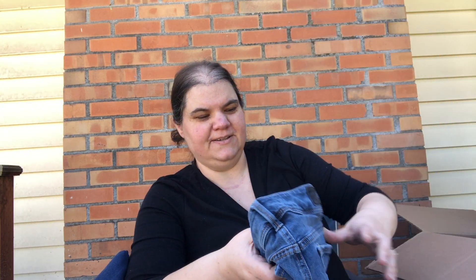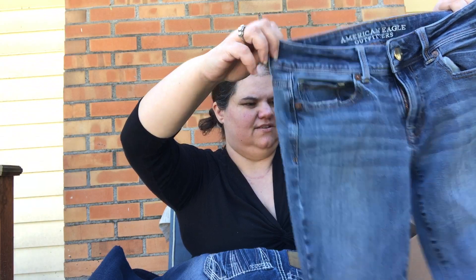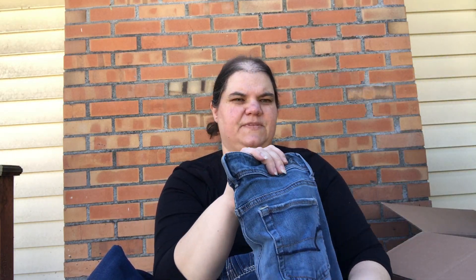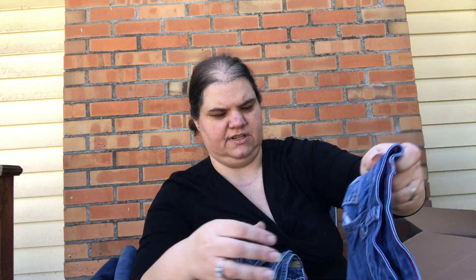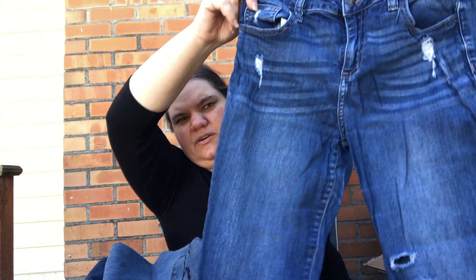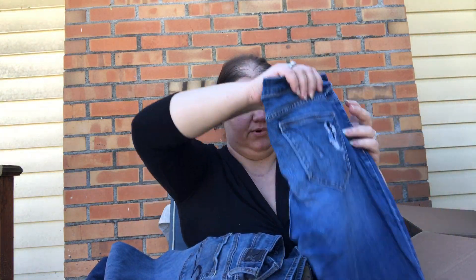These are American Eagle kick boot, size 4 short — not so good for kick boot and not distressed. If I can sell them for $15 I'll probably list them just so I don't lose too much. It looks like two more pairs in here. These are Cello jeans, size 9 — also really not anything I would pick up — and unfortunately they have quite a bit of puckering throughout, which is too bad because they're super distressed. That puckering will mean I don't think anyone will buy that brand with puckering.